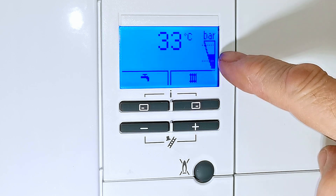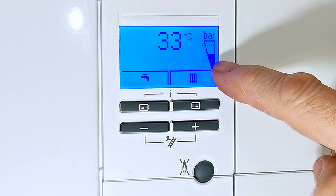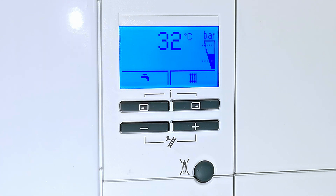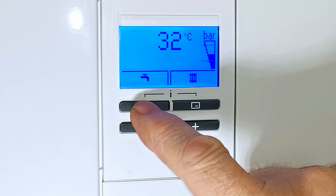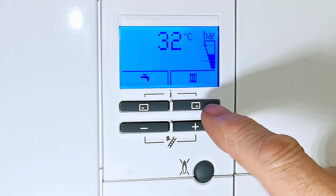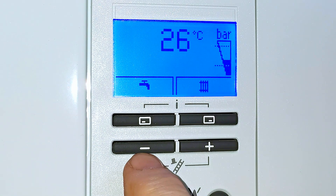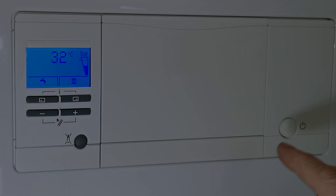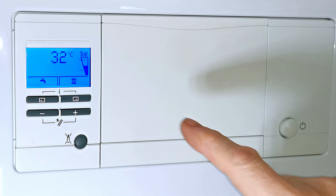There's a gauge on the side showing how much pressure is in the system. You want that black level indicator roughly in the middle, between the two dotted lines. To adjust the hot water temperature, push the button underneath the hot water tap symbol. To adjust the central heating temperature, push the button underneath the radiator symbol, then use the plus or minus buttons to change the settings. To turn the boiler on and off, press the power button and the display will go out.